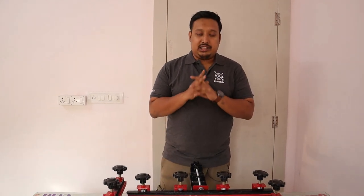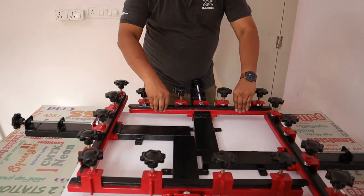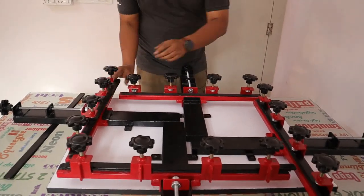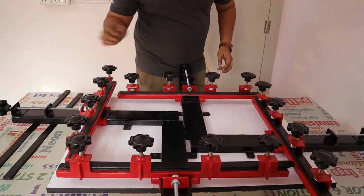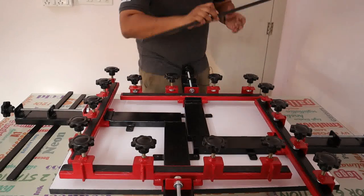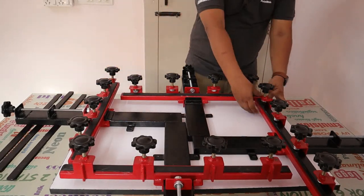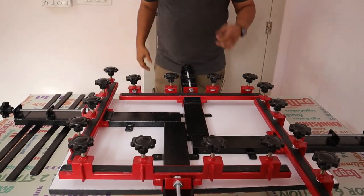So first of all we start the stretching. For stretching, first of all we remove our clamps from all the sides. After removing the clamps, we will take our frame.